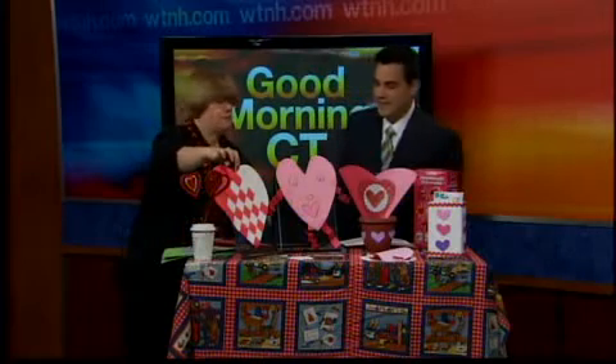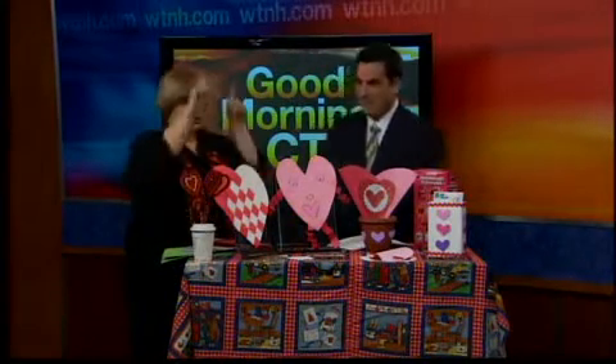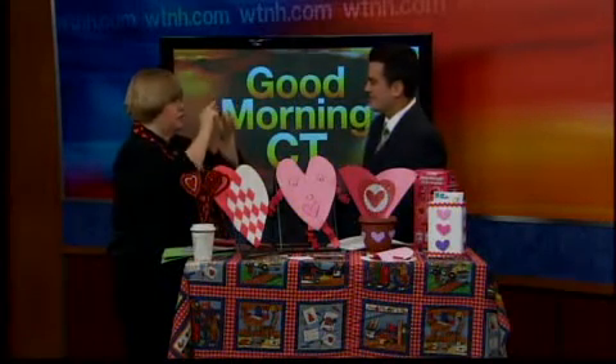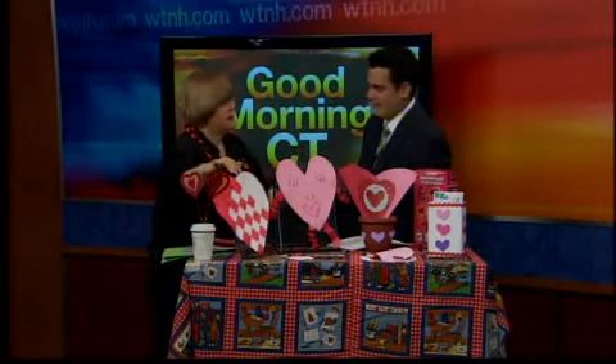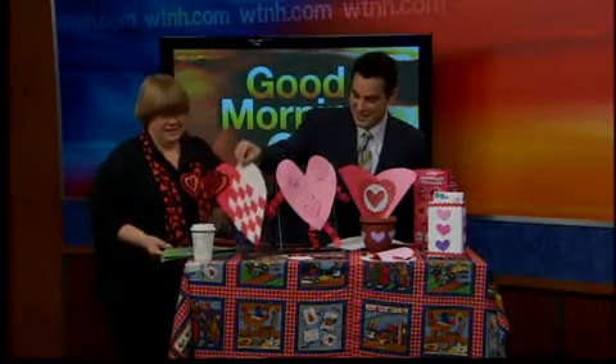Another thing I love is paper weaving. That seems like it's really complex. Well, it really isn't. You take two pieces of construction paper, just kind of make a shape with a plate, cut strips, weave it together. It's a lot of fun — do this tonight. I think that's a little too complex for me, the paper weaving.